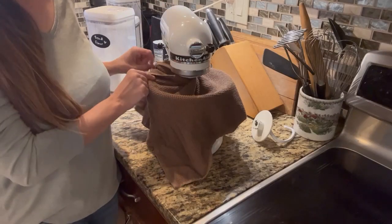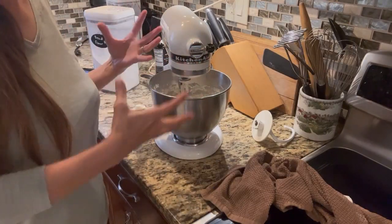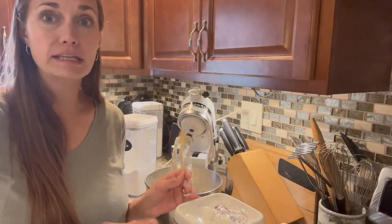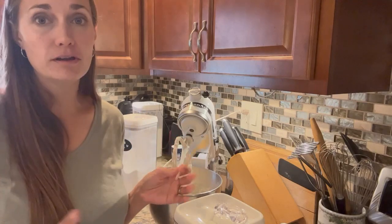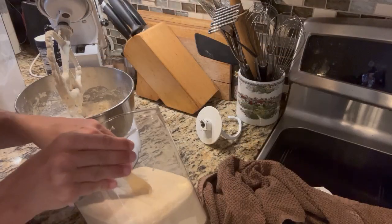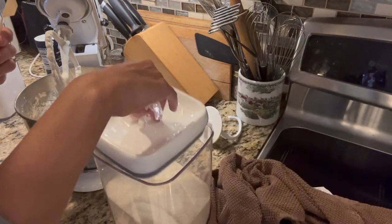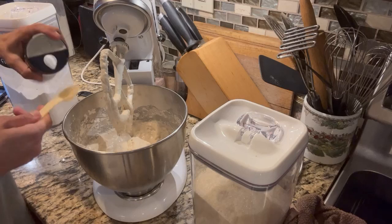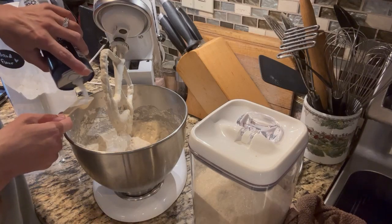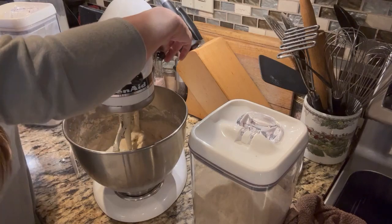Our dough's been sitting for about half an hour. We're going to uncover it — it should have soaked up the flour, or the flour should have soaked up the liquid nicely. Now we're going to add our next couple of ingredients: two teaspoons of regular granulated sugar and two teaspoons of table salt. I'm using kosher salt, but you can use any table salt that you like. We're just going to give this a quick mix to incorporate the sugar and salt.